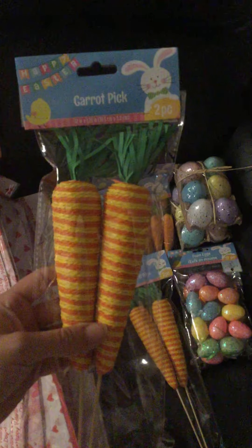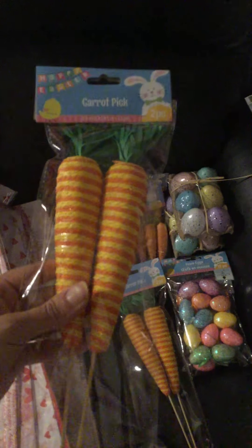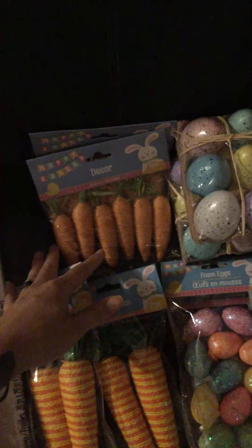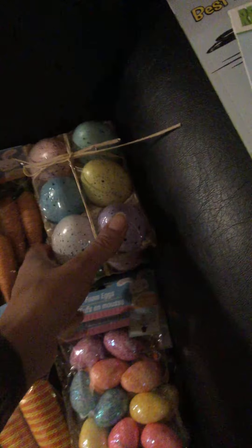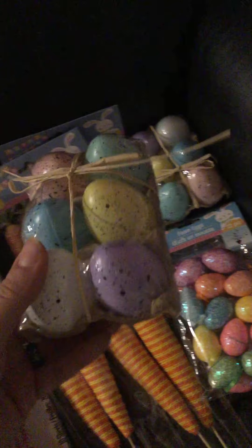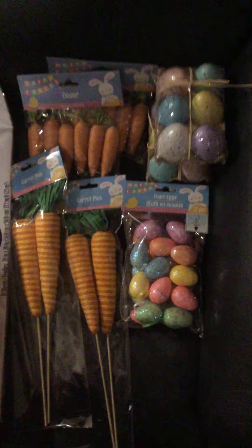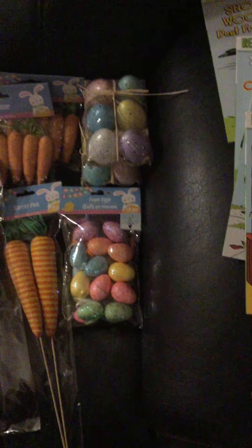Moving on to Easter — I finally found the jute carrot picks. I bought two of these; they only come two in a pack. They also had mini decor ones made with jute, so I got two packs of those, which bring six inside. I also bought two more packs of these cute little items — six per pack — great for a little decor or a wreath. I also picked up foam ornament eggs in a 12-piece bag; I bought two bags for Easter decor around the house.